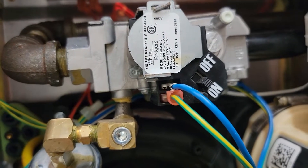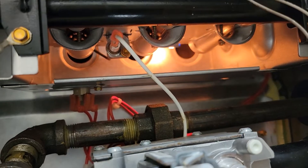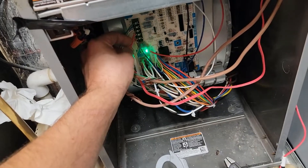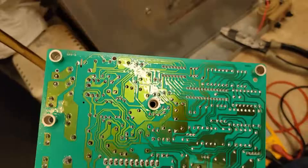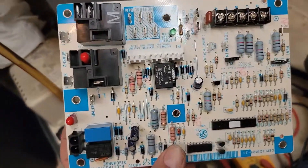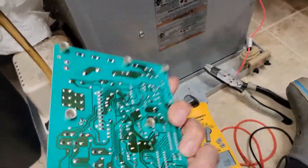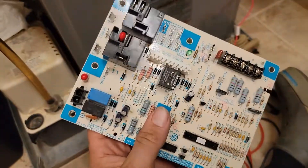Next step is power to the gas valve. Now fan motor. The board doesn't really look bad, but it doesn't mean it's not bad. It's just another way the board can fail — power in, but no power out.